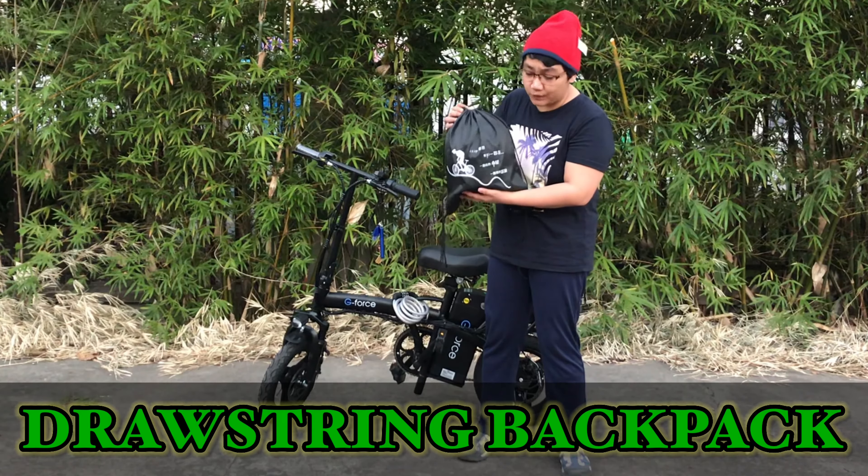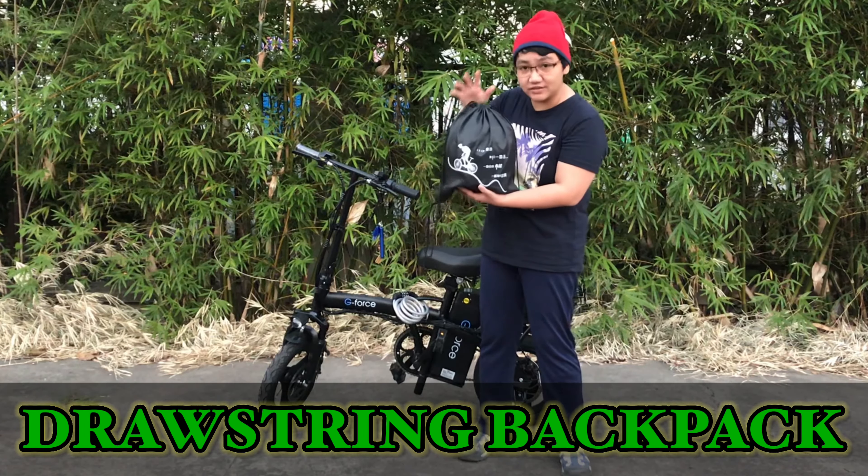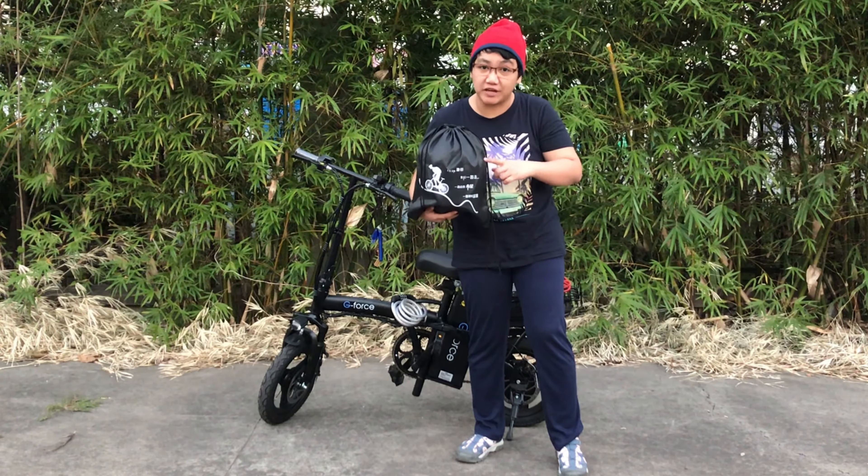So we need a string bag where we can put all our things. Let's check out what's inside the string bag.